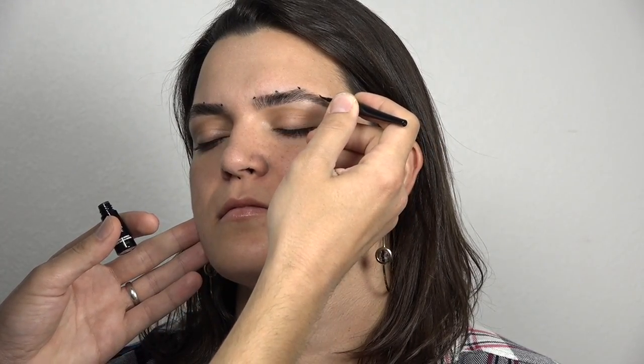And the mouth. We want to think of four anchor points: top, bottom, left, and right. The philtrum ridges and the cupid's bow — think of them as one point.